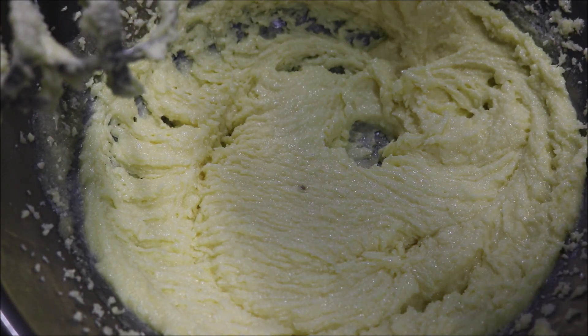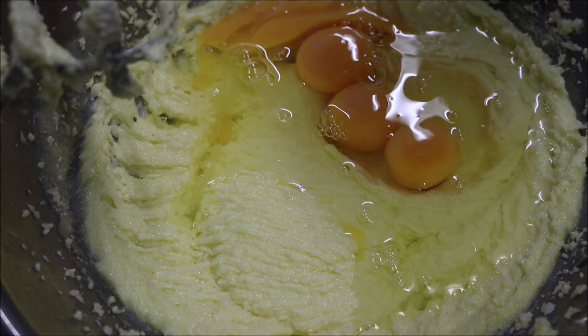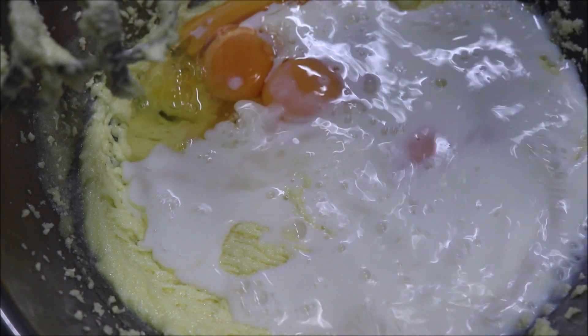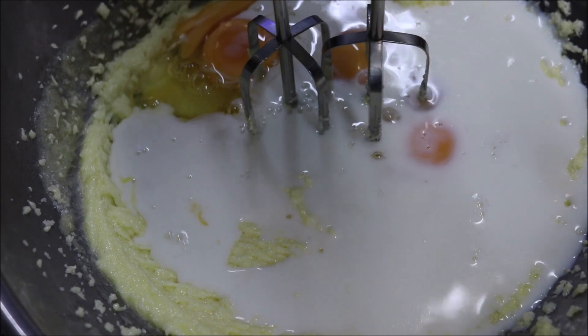Next we'll crack in four whole eggs. And I'm also going to add in one cup of milk, and I'll just slightly warm this up. And once again we'll beat this all together.